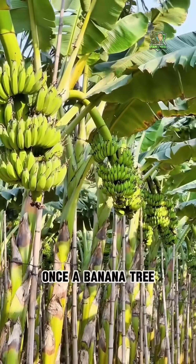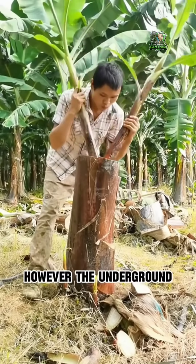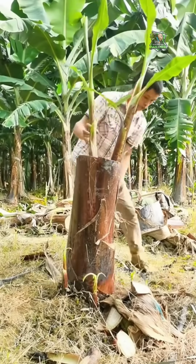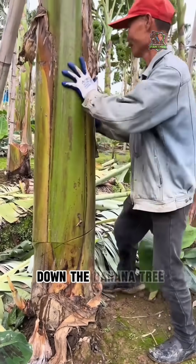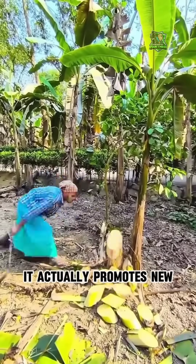Once a banana tree produces fruit, its growth cycle ends and the trunk begins to wither. However, the underground rhizome remains alive. So when workers cut down the banana tree, it doesn't harm it — it actually promotes new growth.